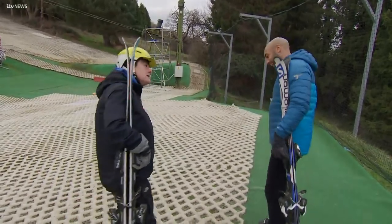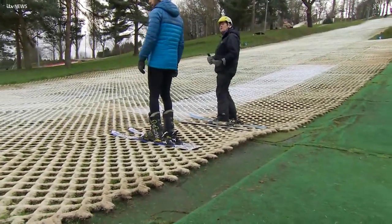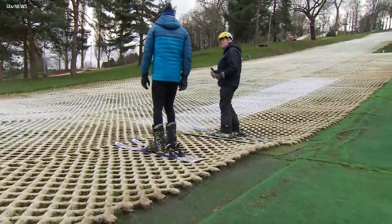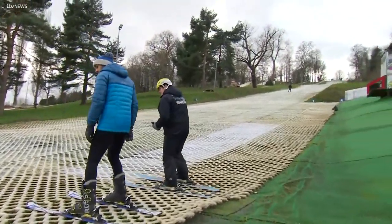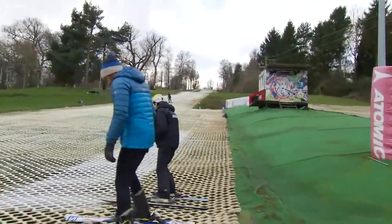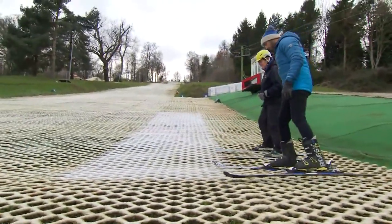Sue explains they have to walk up the hill sideways, like a crab. Alex tries it, stepping sideways up the slope. Partway up, he questions why they're doing this on foot and asks why they didn't just take the lift.